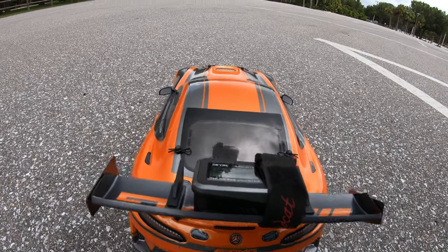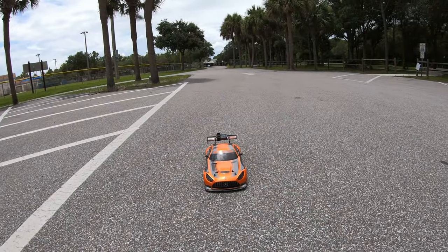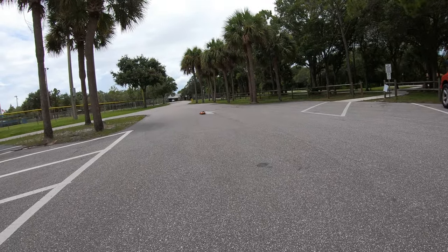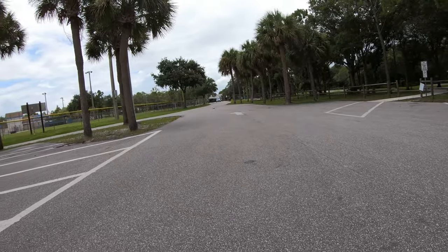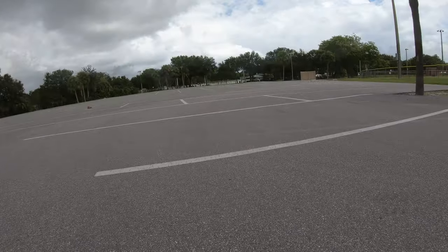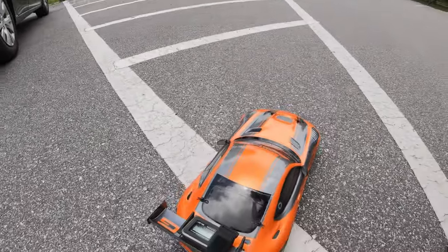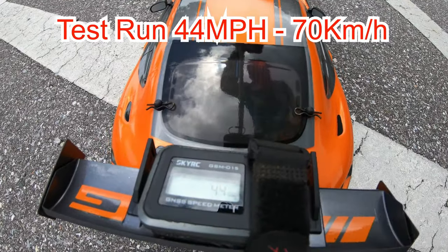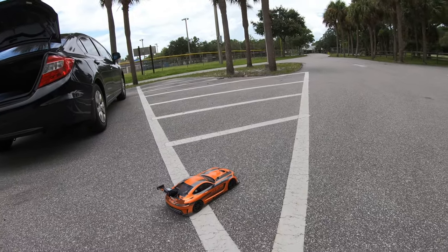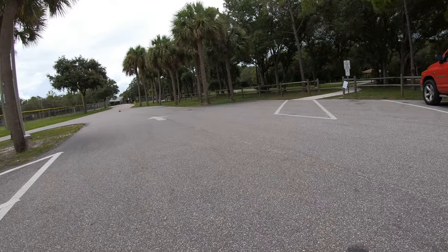It's got an 80 amp electronic speed controller in it. All right, we're ready for the test run here — she's lit! So far not even full power and we're already hitting 44 miles an hour. I think it's going to lift on me; hopefully this thing doesn't blow up or flip over.